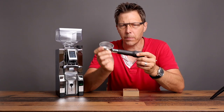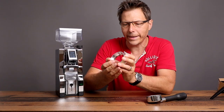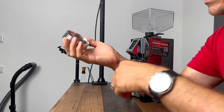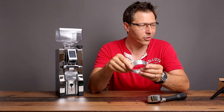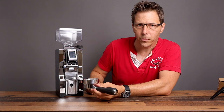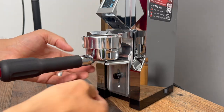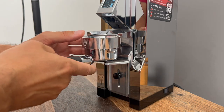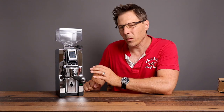I plan to pair this Eureka Libra with my LeLit Grace, which has a 57 millimeter portafilter, so I got a dosing funnel for that size. The funnel has the Eureka logo on it — very nice. It feels delightful; I think that's machined, polished aluminum, and it's got magnets in there too. It attaches perfectly. All we have to do is loosen that nut, lift this up, and put it into place. It fits in there nicely and it's got padding on the bottom to keep the portafilter in place while grinding and to inhibit vibrations.